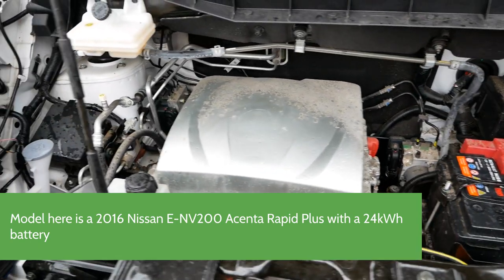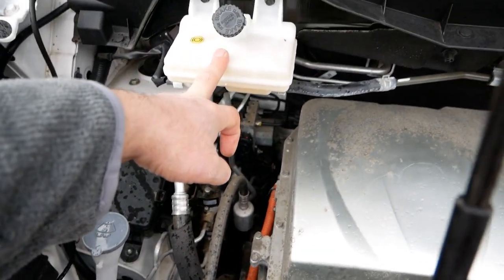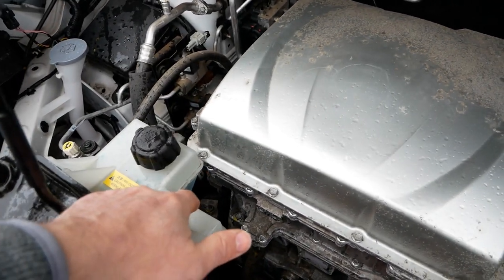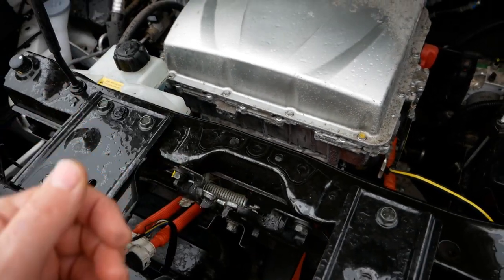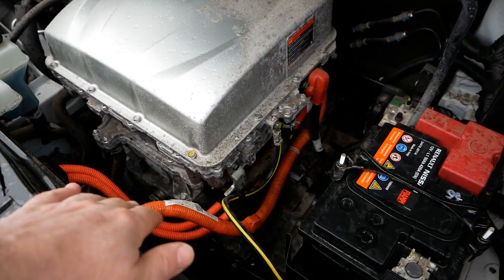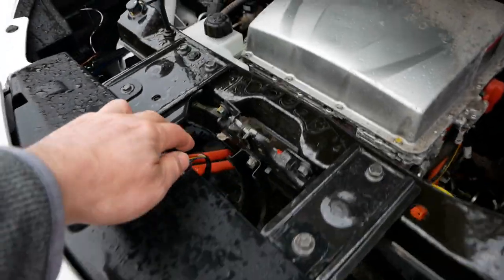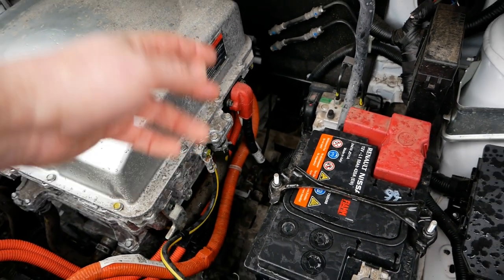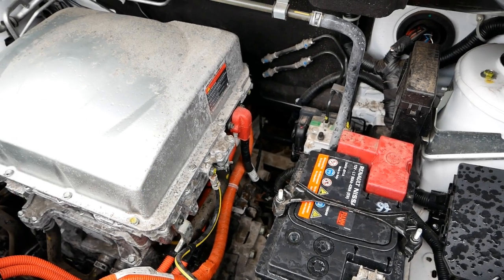The rest of it is standard components — windscreen washer fluid, brake fluid up there, and this is coolant because the electric motor is cooled by coolant, and we've got a radiator up front. Everything that is orange is the high-voltage cable. We've got our charging ports up front here and two orange cables going around into the block, with other orange cables at the back coming from the 400-volt battery.